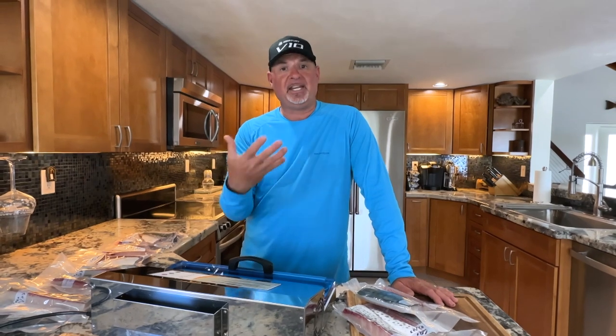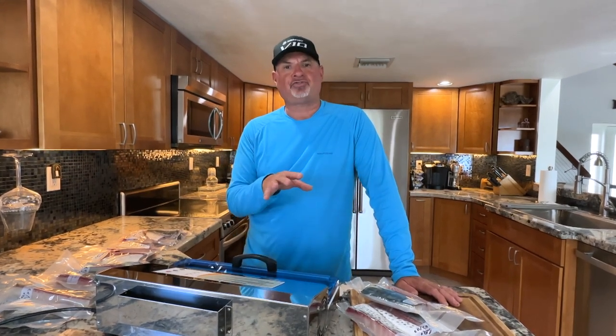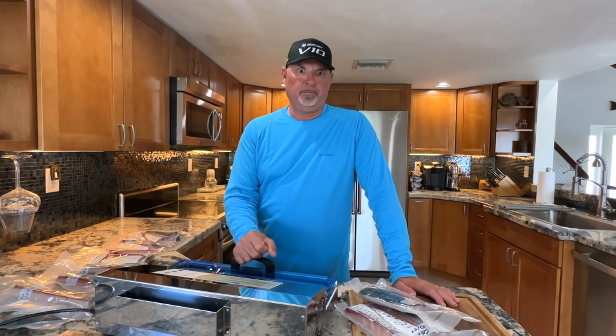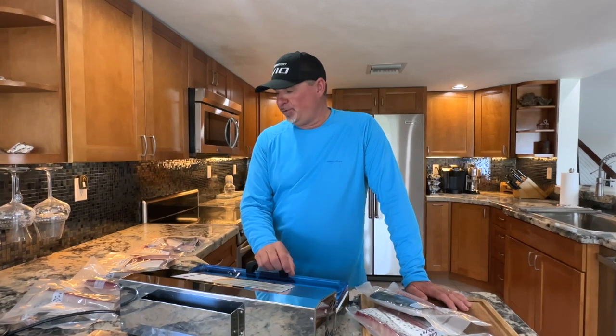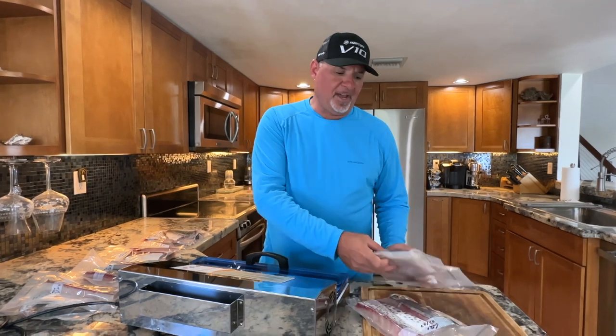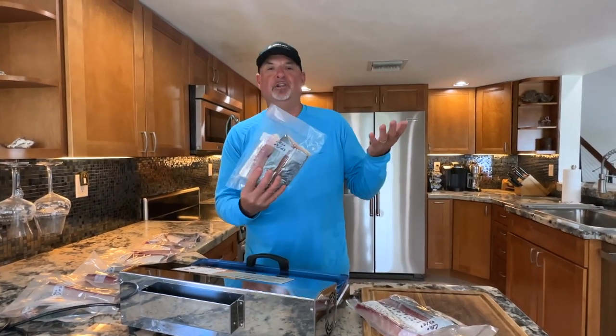When you take the fish out of the freezer and you're ready to prepare it, let it thaw out slowly. If you're going to prepare fish for dinner tomorrow night, take it out today and just let it naturally thaw out. Don't ever put it in the microwave or anything like that — just take your time and let it thaw naturally. Follow these simple steps and I promise you you're going to have some absolutely beautiful fish for a long time coming.